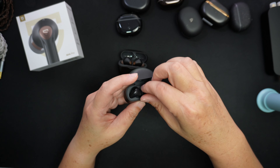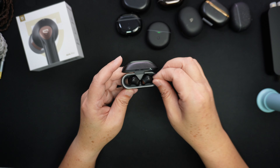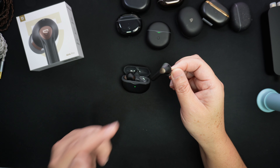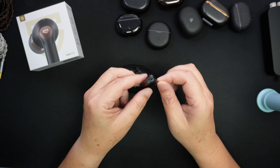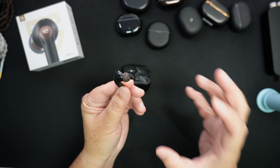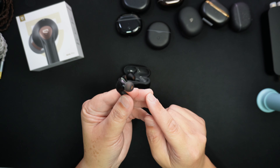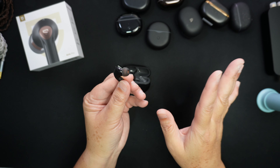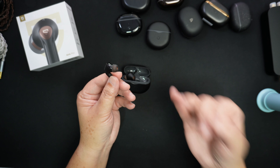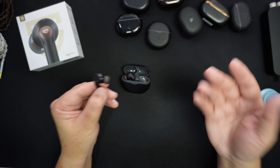I think SoundPEATS have listened and improved. This now comes with aptX Lossless, on top of that it comes with Snapdragon Sound, and on top of that it now comes with ear tips. So you can get that sealed fit with all the lossless music pumped straight into your ear canal — all the clarity and all the nuances from your lossless music — and that makes sense.